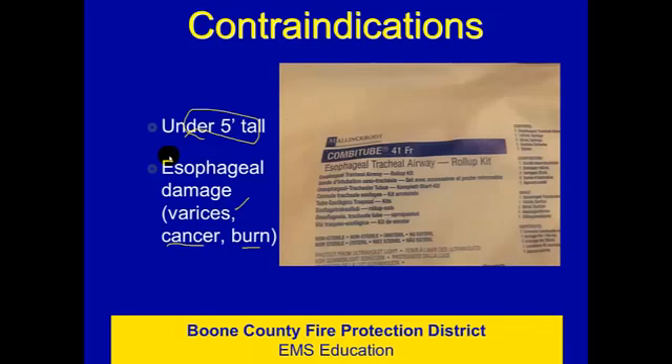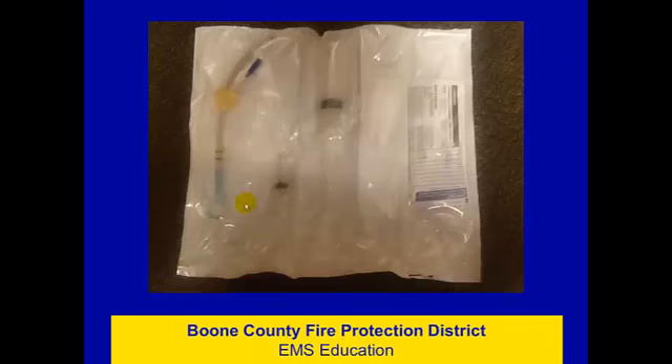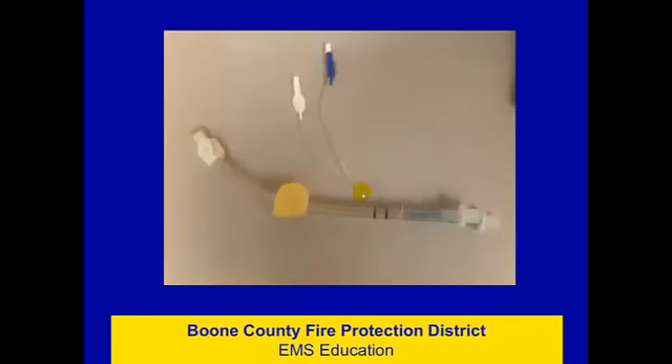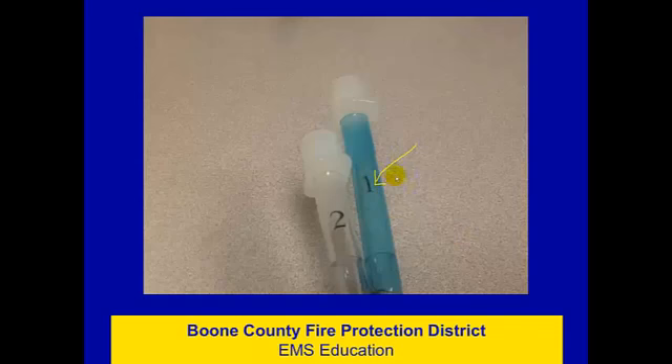The Combi tube comes in a roll-up pack. The tube sits on one side, along with a 20cc syringe, a very large 150cc syringe, an emesis deflector, and a suction catheter. Simply rip along the perforation and all compartments become usable. The Combi tube has a distal cuff inflated with the white balloon and a large proximal pharyngeal cuff inflated with the blue balloon. It is a combination of an esophageal tube and a tracheal tube, and for that reason has two ventilation ports. Port number one is used 90 to 95 percent of the time; very rarely is the second ventilation port used — that route almost always leads to the esophagus and stomach.